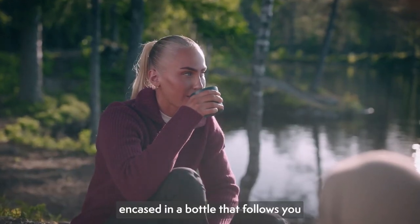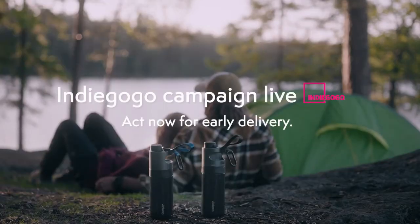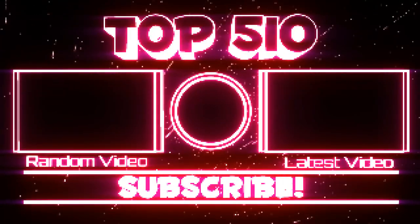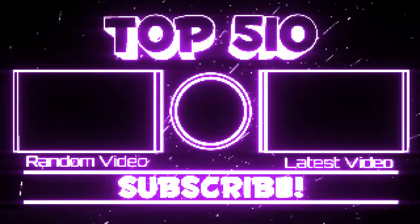Vitaloop eliminates the need to carry excessive water when heading into the wild. A 500g bottle can supply all the water you and your group need for a four-day hike, making it your essential outdoor companion. Stay hydrated, stay light with Vitaloop.